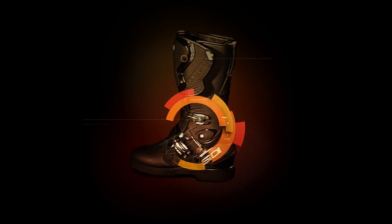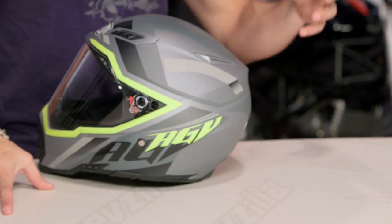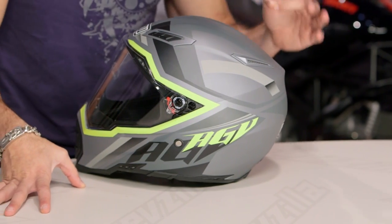Hey, this is Anthony from RevZilla — it's the way you can watch Decide and Ride. Welcome to our brief graphical overview of the new AGV AX8 EVO Naked Karakum graphic available at RevZilla.com. A little bit of sexy urban camo meets Valentino Rossi — this is the Karakum graphic on your AGV AX8 EVO Naked.